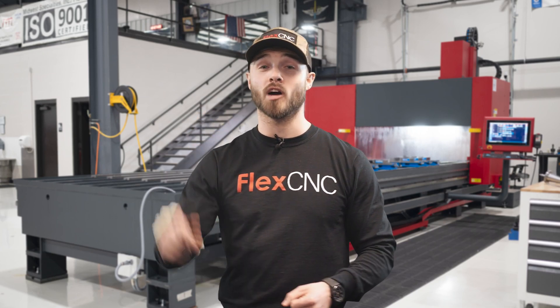What's up everybody, this is Eddie with Flex Machine Tools, and today we're going to talk about five things you need to know about the FlexCNC vertical machining center.